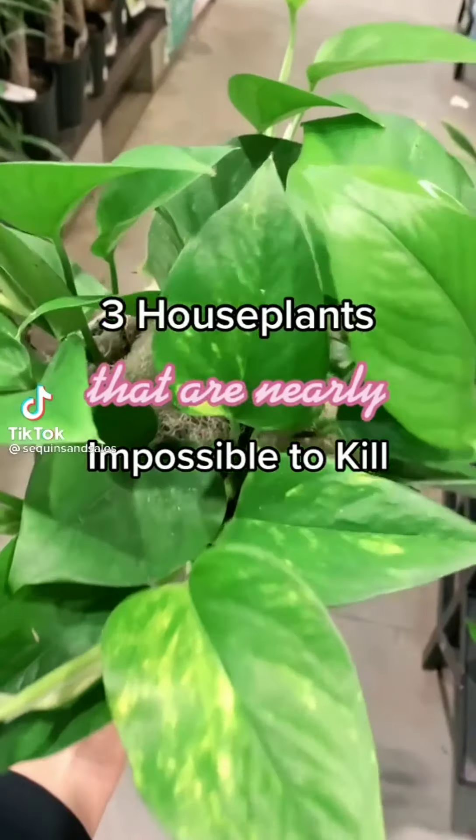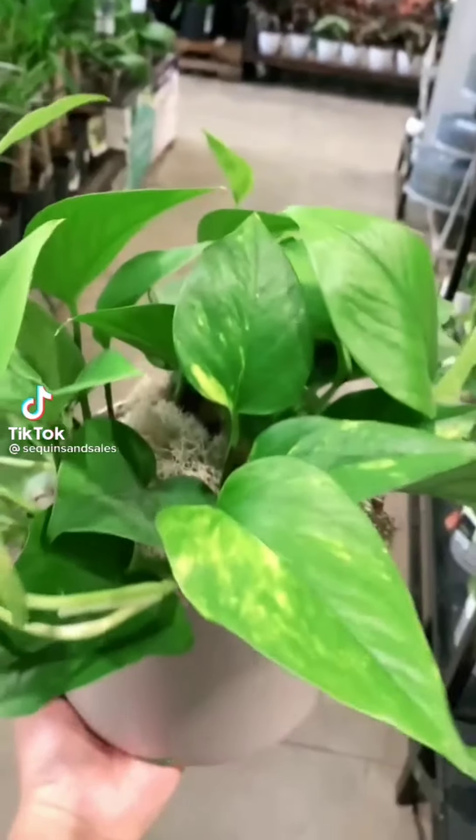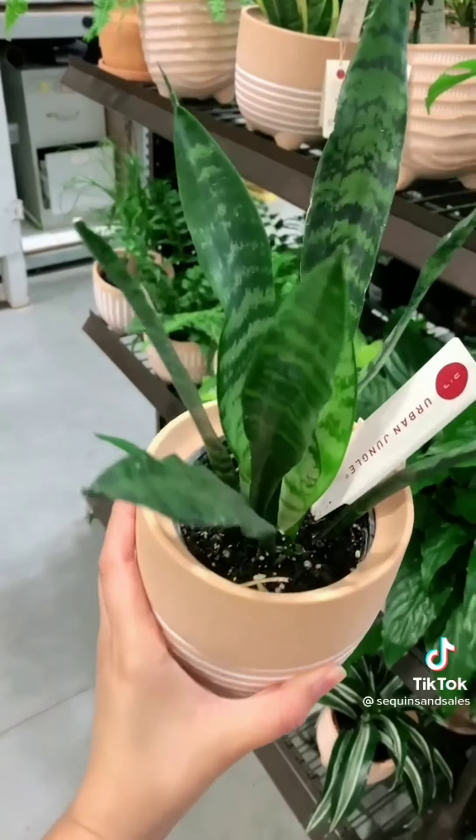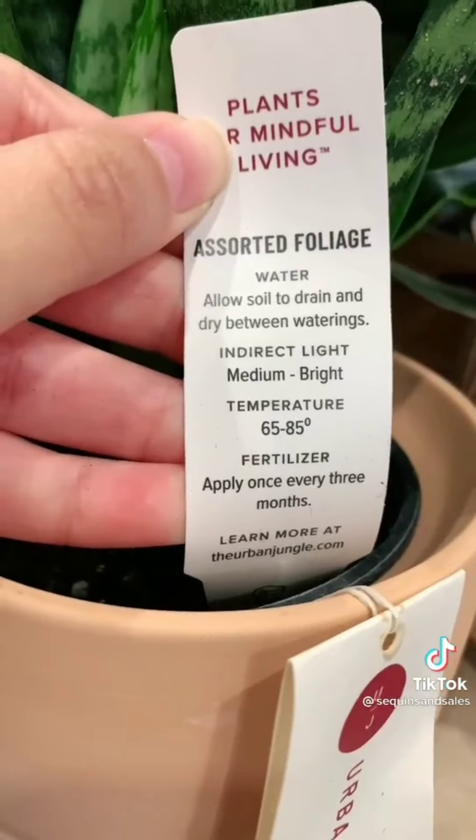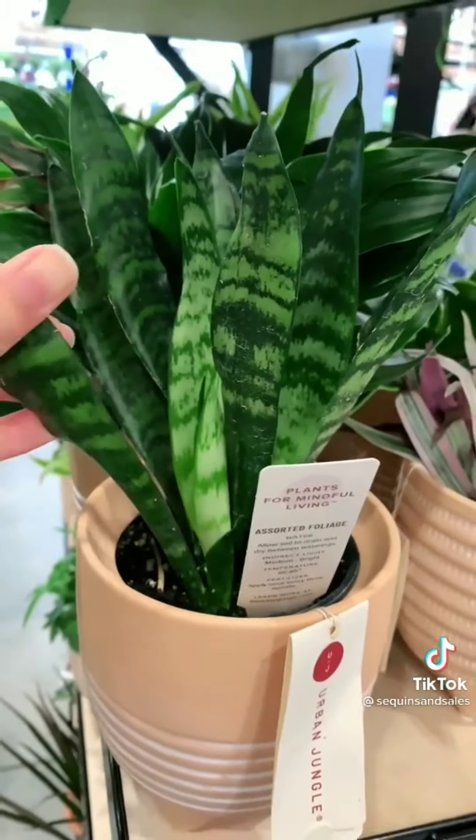Three houseplants that are nearly impossible to kill. The first plant is the snake plant — I love these. They look great in any room of your house, you rarely have to water them, and they're great in low light.